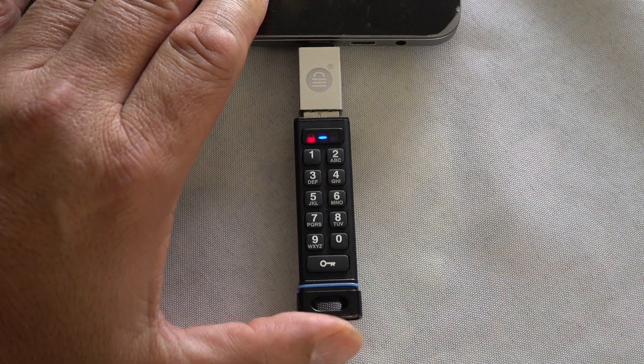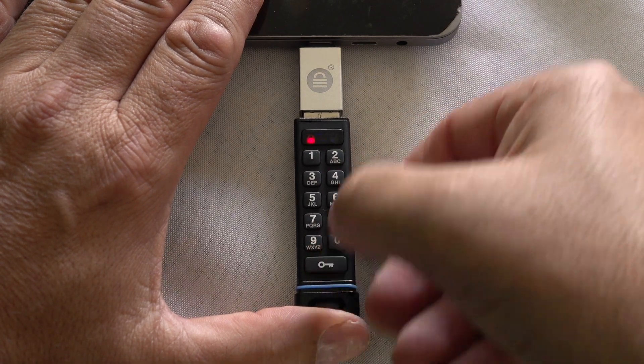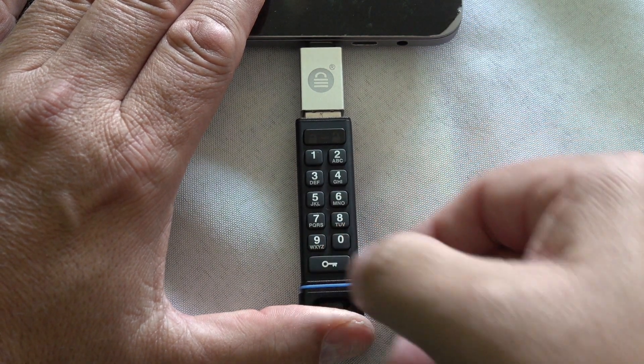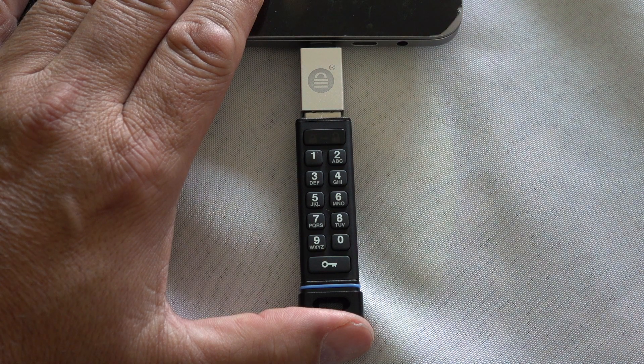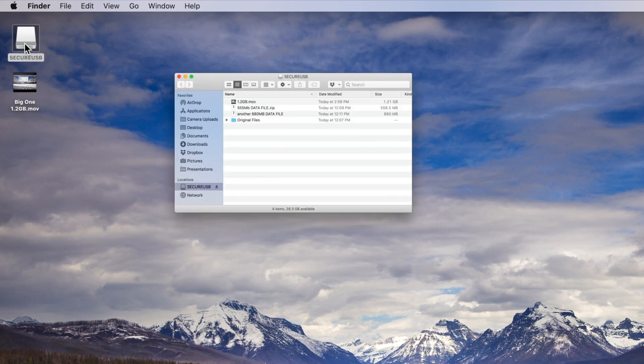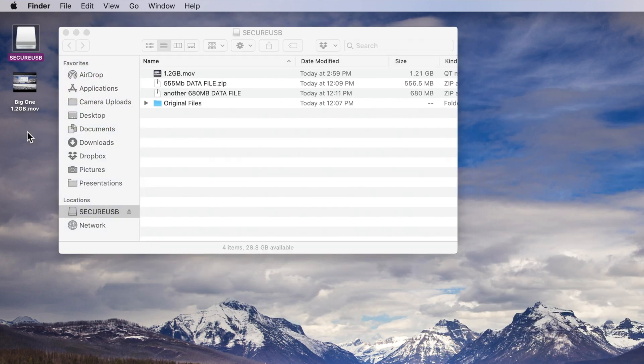Now let's try the Secure USB KP — the keypad model. I'll use the adapter again and plug it into my computer. Here's a close-up: you have to push the key button, then enter the code, then the key button again. I have it set to the default right now, which is 1-1-2-2-3-3-4-4 — really not the world's most secure code. I would definitely change that in a real secure environment. But now it's ready to go, so let's jump back to my computer and check performance.